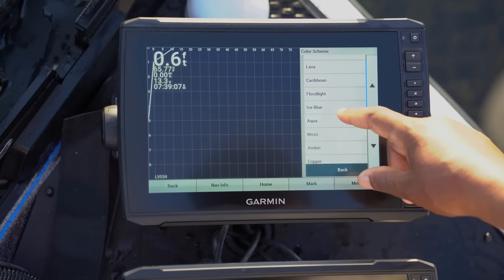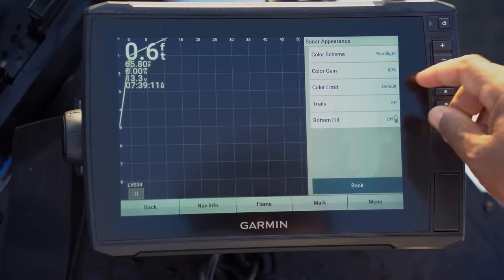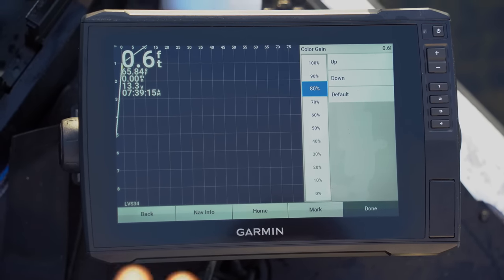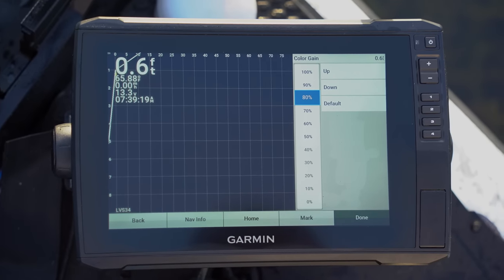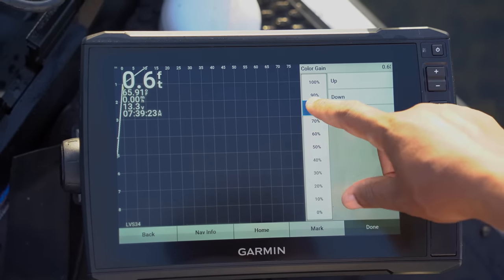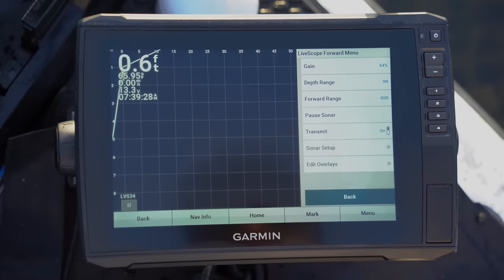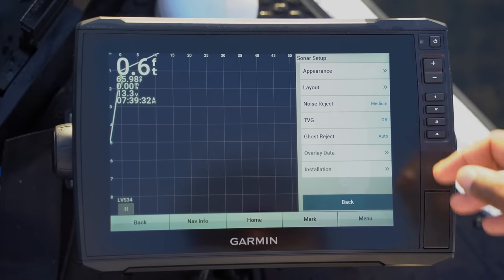Then we go into Color Gain. Color Gain is very important — I like my color gain to be high. That's something you're going to want to play with, but I would say run the color gain at a minimum of 80, which is what I have it at right here. I'm going to bump it up just a little bit to 90, then hit Done.